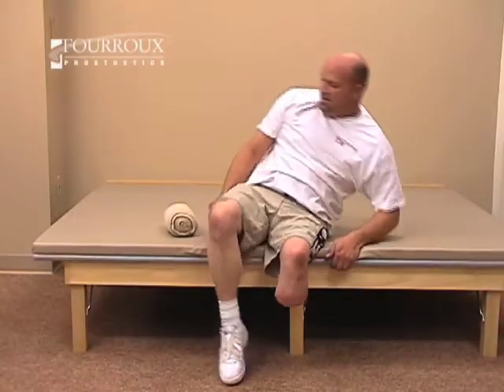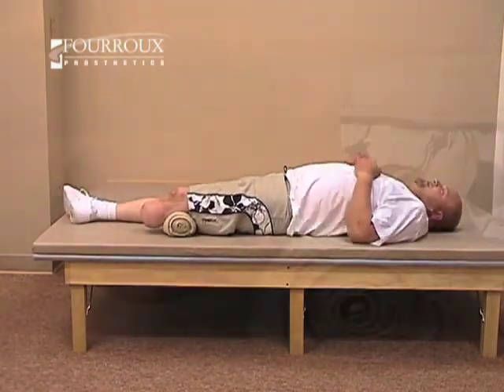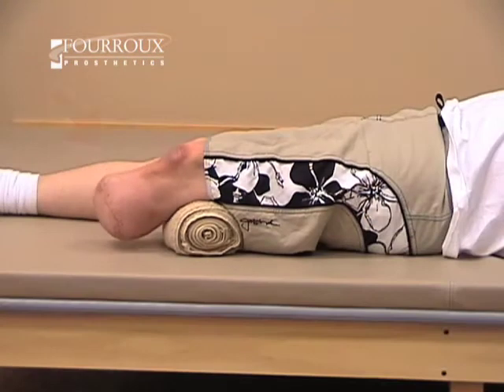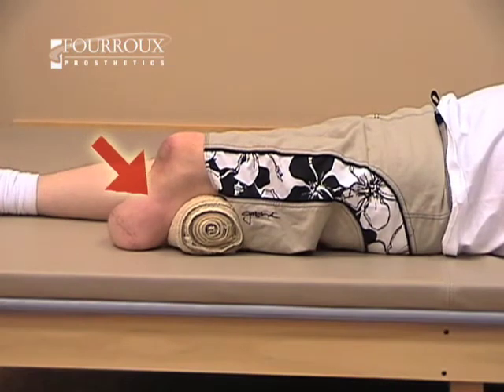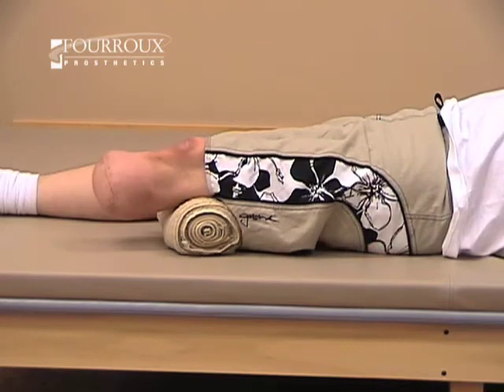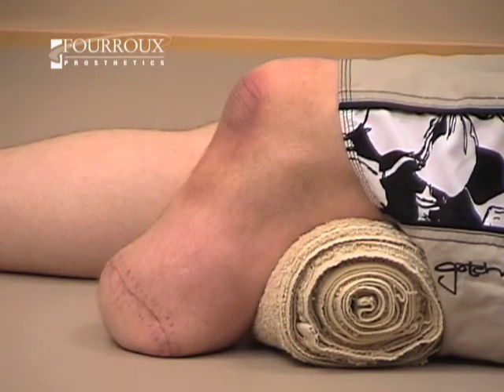This exercise will help strengthen and improve knee flexion. Lie on your back and place a rolled towel underneath one knee. Flex your knee into the towel — you'll be contracting your hamstrings. Hold each repetition for 10 seconds.